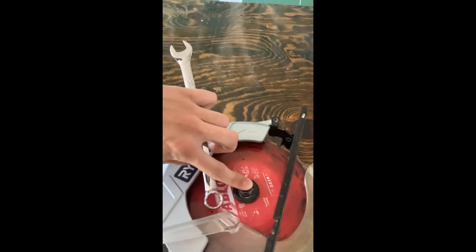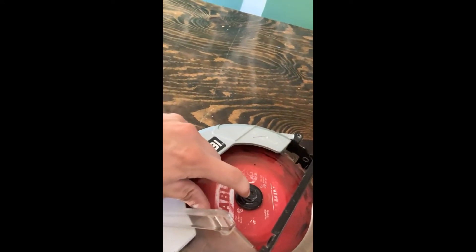I had trouble doing this at first just because the bolt was stuck on there so tightly that no matter how much force I put on the wrench, I was always slipping off. So I brought it to Ace Hardware and they ended up using just an Allen key instead of a wrench. You can use either, but the Allen key is much better in terms of keeping it close and not actually slipping off.